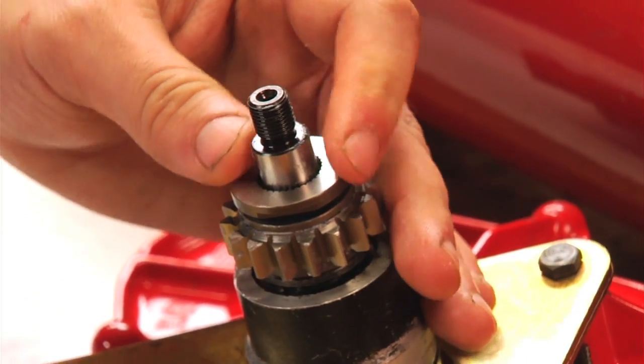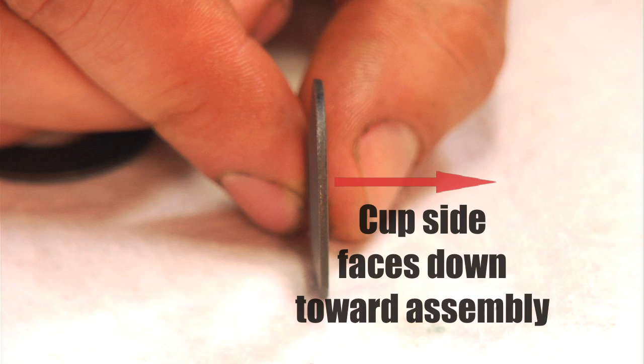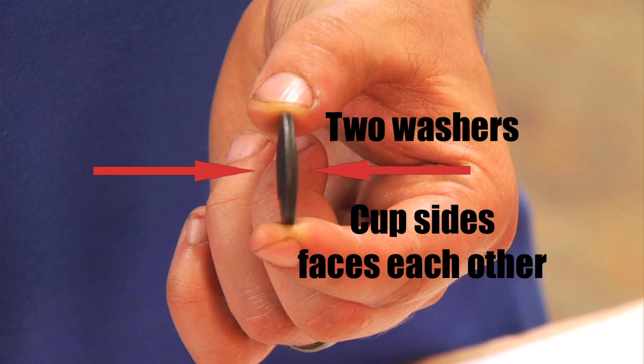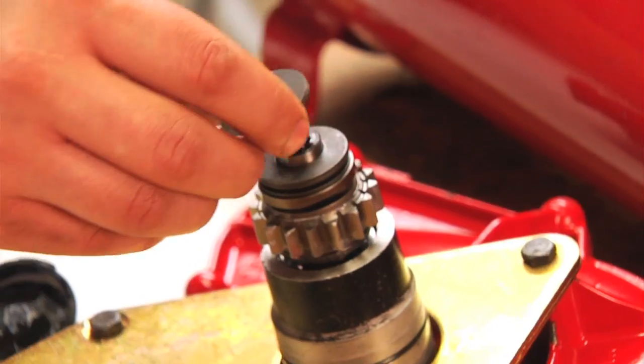Then we're going to put our other number 14 washer on top of that. Install our lock washer onto the splines on the shaft. Then we're going to put our spring washers in place. With the spring washers, we're going to be putting the cup side down first. Then we're going to butt ends with the two washers, put those onto the shaft, and then repeat that with the next set.